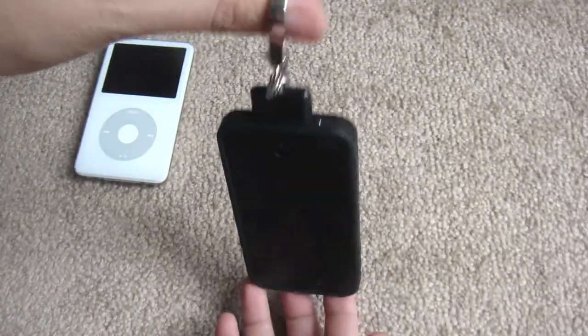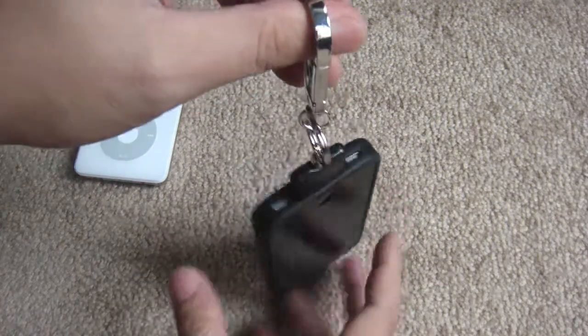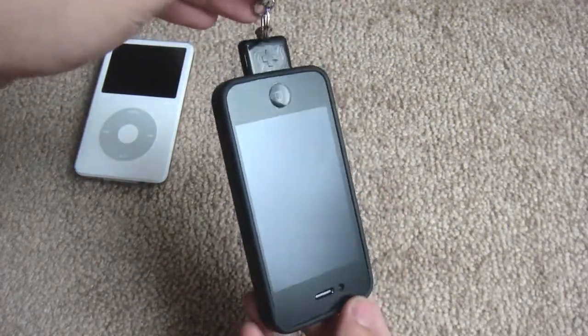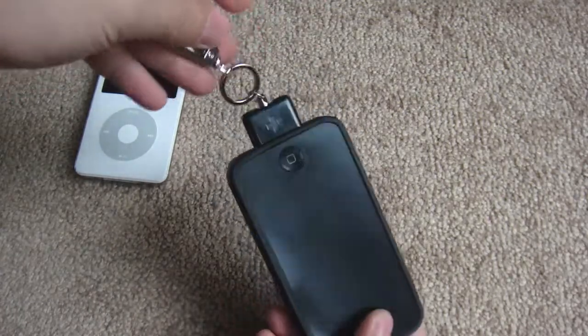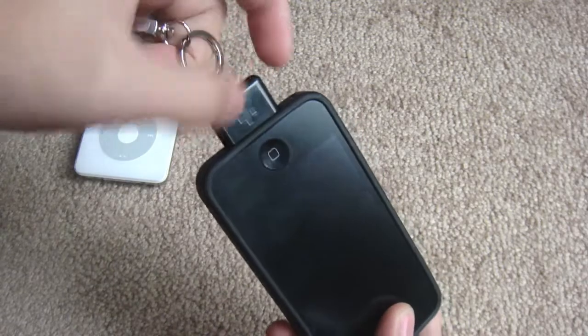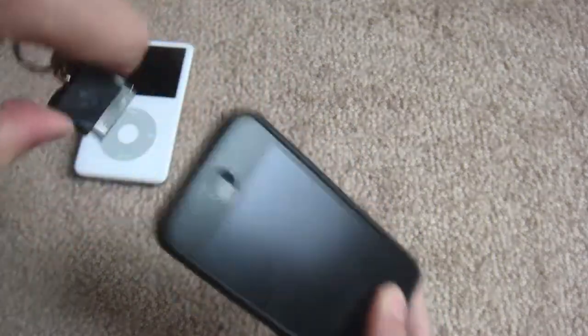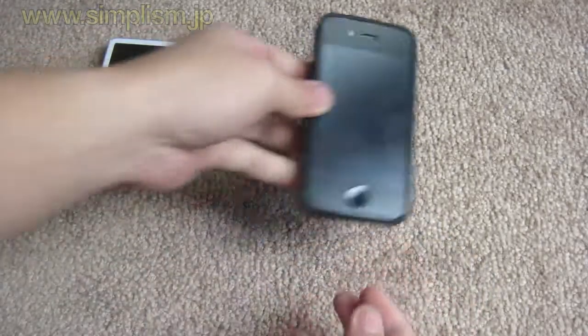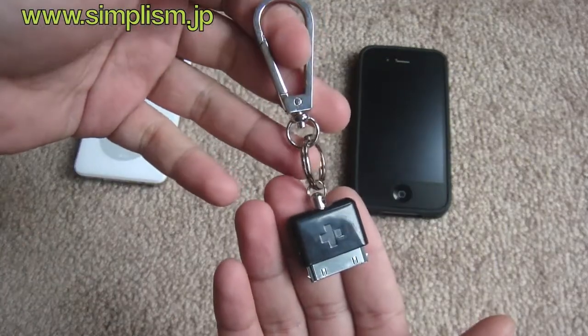With this device you can easily reach your iPhone — there's no need to dig into your bag to look for your iPhone or iPad. You can just pull the carabiner to get to your iPhone or iPad. This device definitely provides quick and easy access. Press the side buttons to release the iPhone from the carabiner.